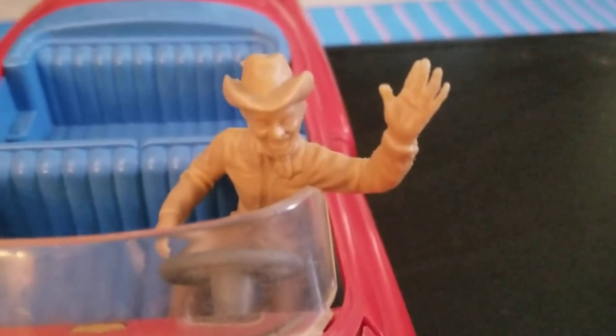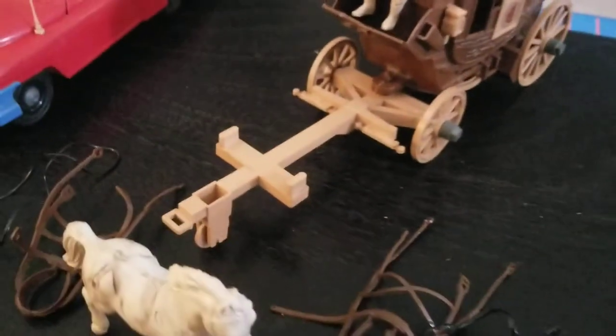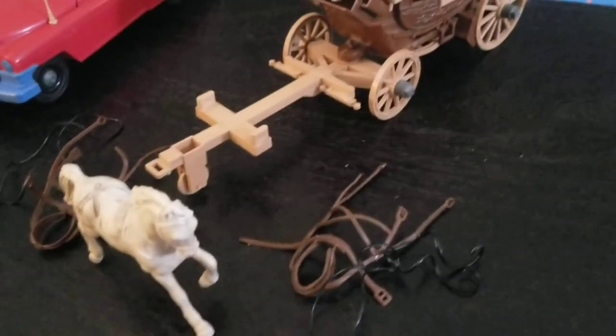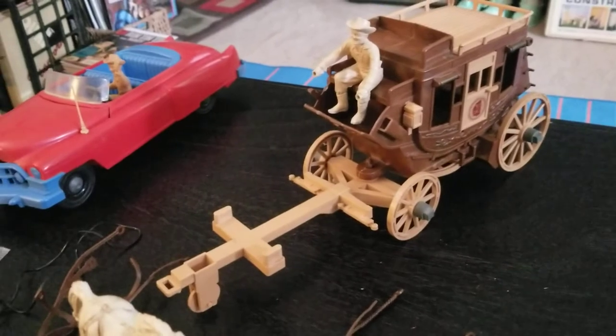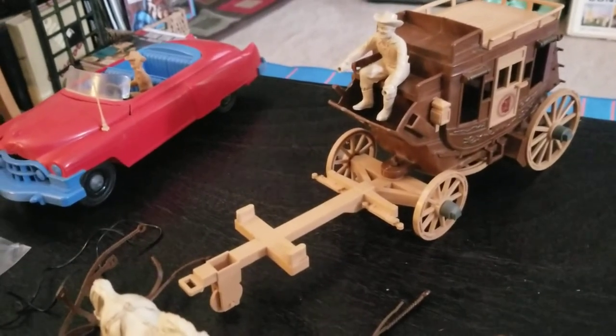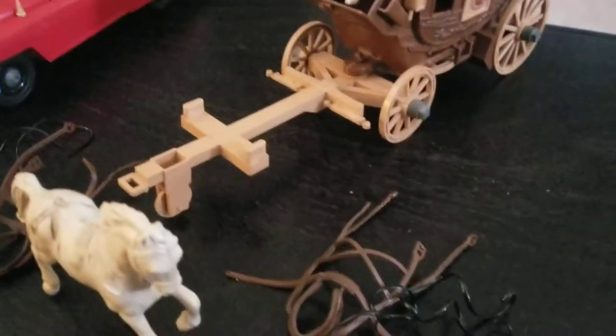I also found out that this figure — once again with this extended hand and those fingers — is somewhat difficult to find completely intact like ours, so that's a bonus. Just a short video working on this Ideal Fix-It Roy Rogers Stagecoach. That's about it — thanks for watching, have a great day!